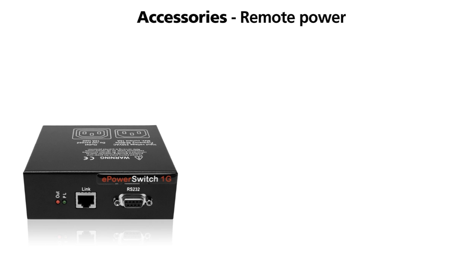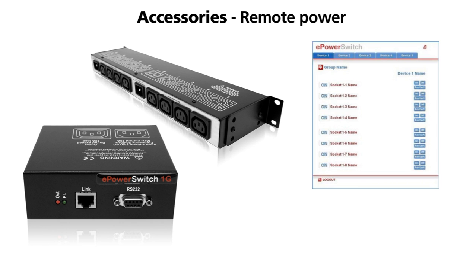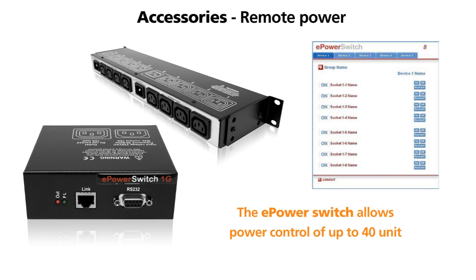If your rack cabinet is being situated at a remote site, our remote power control systems are ideal. They will allow you to remotely turn each piece of equipment connected either on or off. This is ideal for power cycling equipment if it is locked up.